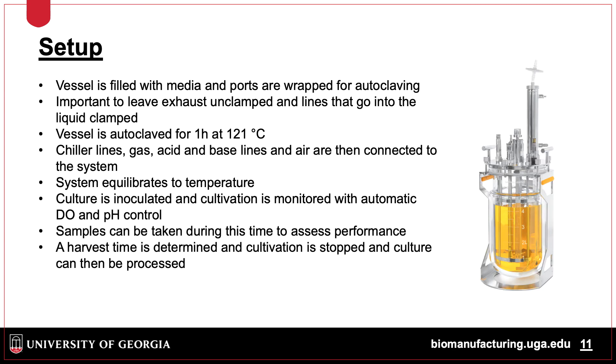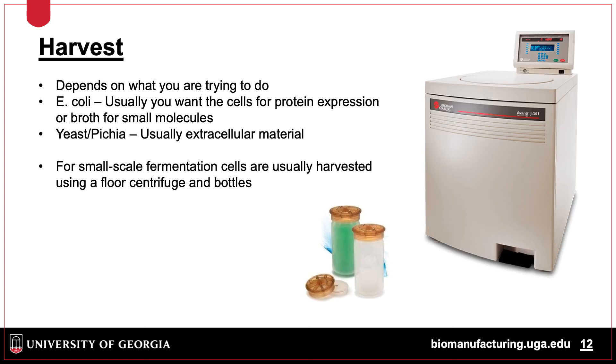To set up the vessel, first the system is put together and media added. Ports are wrapped in surgical paper, and lines that don't go into the liquid are left open, while lines that are submerged in the media are clamped to prevent liquid escaping during autoclaving. After autoclaving, the system is set up and allowed to come to temperature. A one-point pH calibration and two-point DO calibrations are performed. The culture is then inoculated, and cultivation is monitored until harvest time. Cells are harvested using centrifuge bottles and material kept for downstream processing.